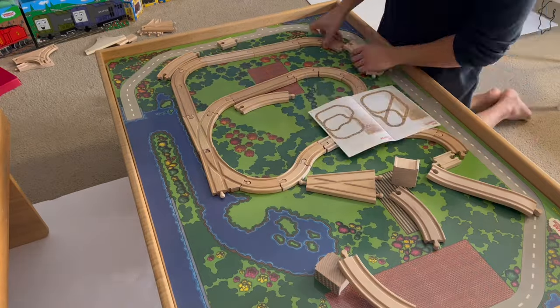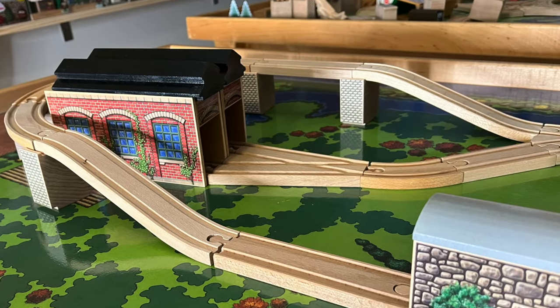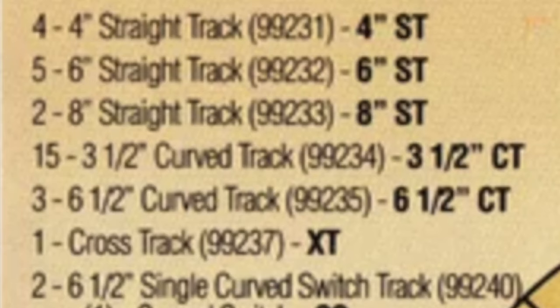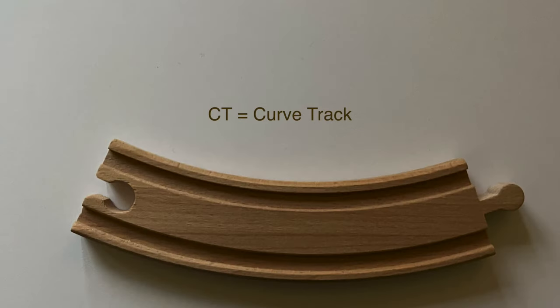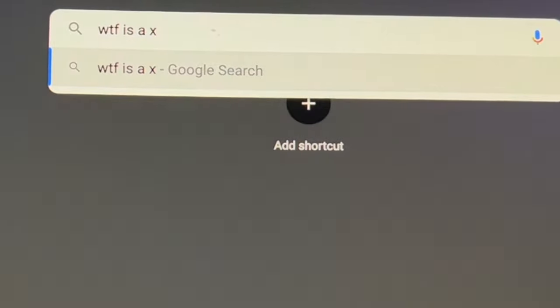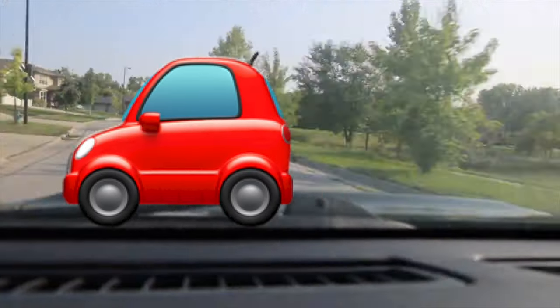On layout number four I found that the severity does not get as complicated as layout number three — layout three was 3D, this is 2D, and this is 1D. While doing layout four I was figuring out the abbreviations: ST stands for straight track, CT stands for curved track, and XT — I still don't know what that is even after an intense Google session. Maybe they used X because the cross track is shaped like an X.